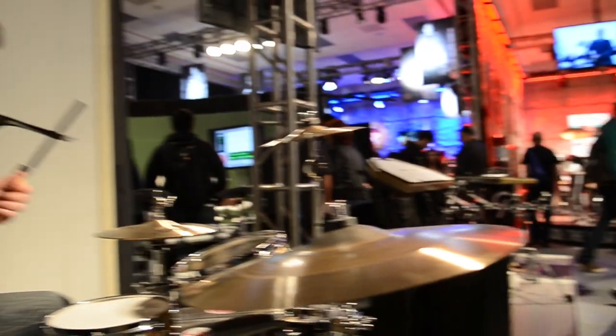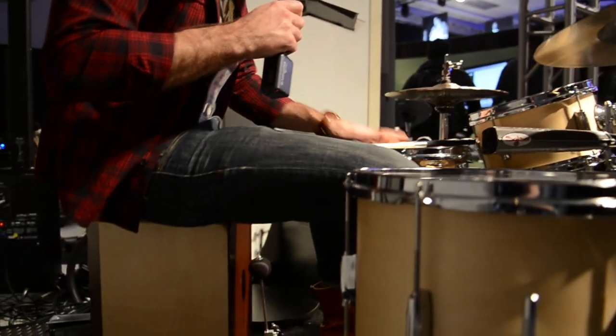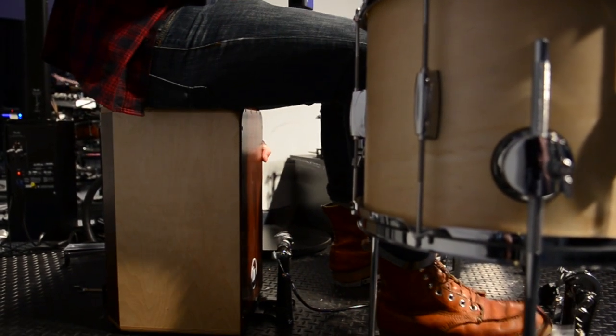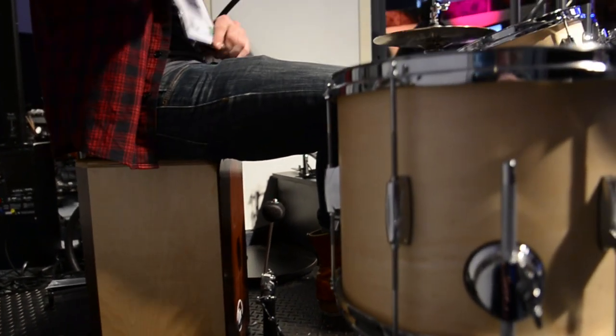So normally when you play a cajon, you use your hands. I've been thinking about this for years — when was someone going to finally invent a way to use a bass drum pedal with a cajon. It's pretty awesome. I've never seen anything quite like this. I'm going to mess around with it for a minute.